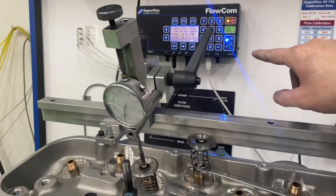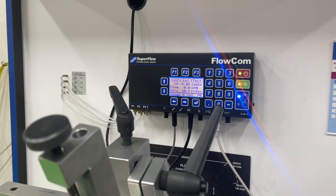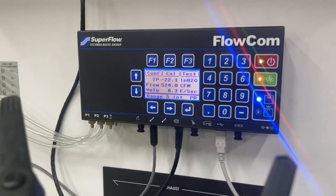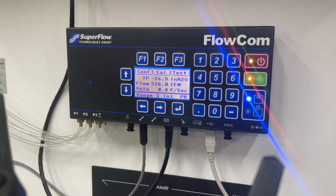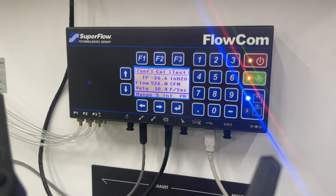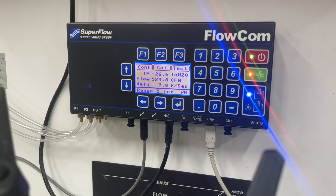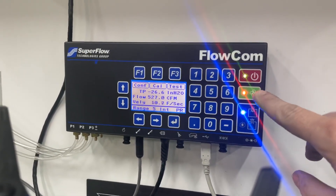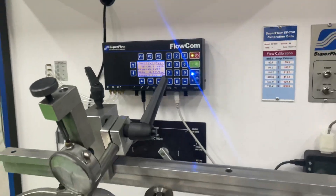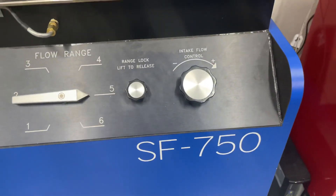I just want to show you — so frustrating. I'm turning it on here; you can watch the flow numbers. I'm stopping it now because there's no sense in keep running it — 26.6 inches of vacuum, and it's rated 750 at 25 inches. Yeah, that's what they rate it for.